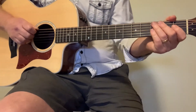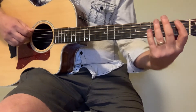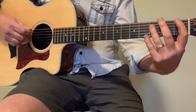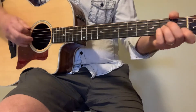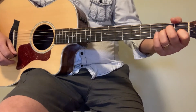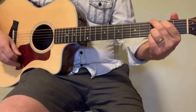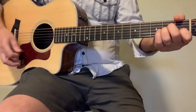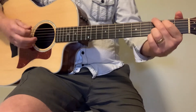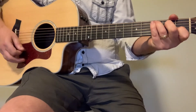Now we go back into the chorus, but this time a little bit different. It starts off the same way as the first chorus, but now we add an A minor, then go to G, and then we're back into that section.